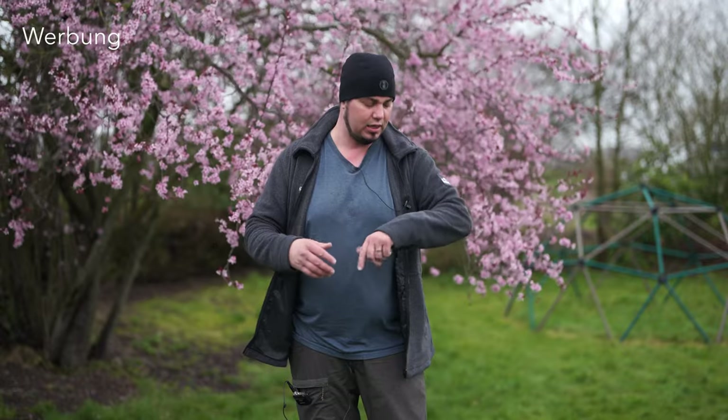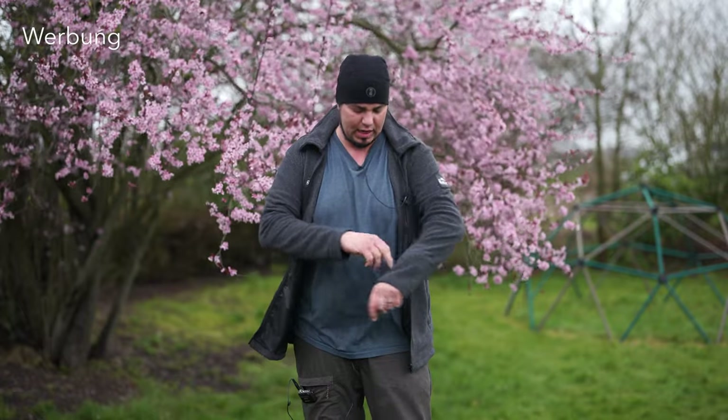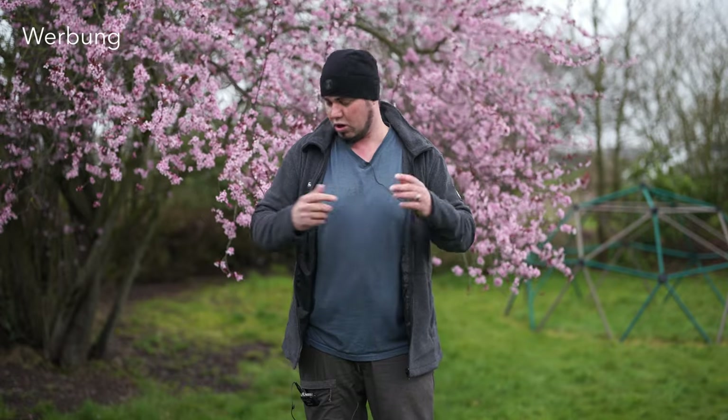Das ist jetzt die Vliesjacke alleine – davon habe ich drei Stück, zwei davon selbst gekauft. Auch hier wieder die Tasche mit dem Mikrofasertuch und ein Fotorucksack. Diese Jacke ist mein heimlicher Favorit, weil ich sie als Pullover tragen kann, alleine tragen kann, oder einfach in einen Fotorucksack einknütteln kann – sie knittert nicht. Es ist ein sehr leichtes, warmes, dankbares Material. Und die neuen Patches sehen ein bisschen hochwertiger aus.